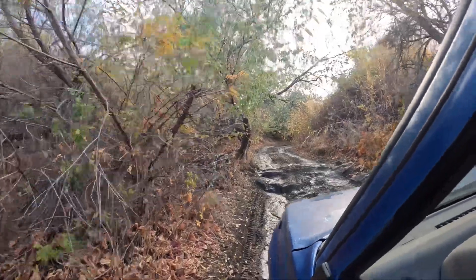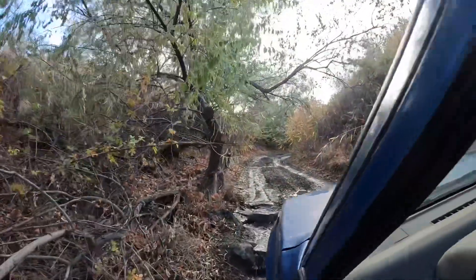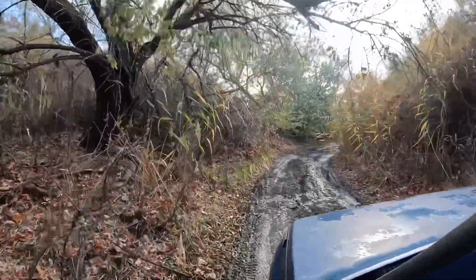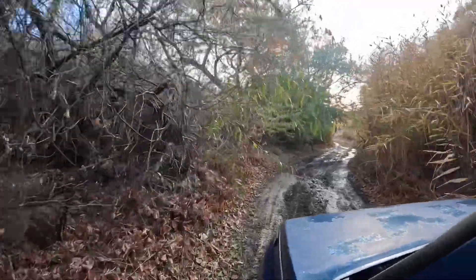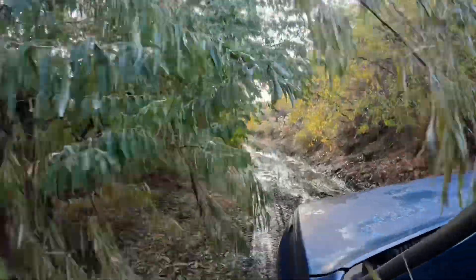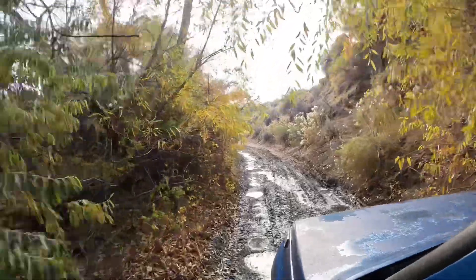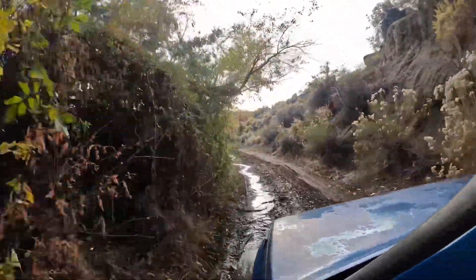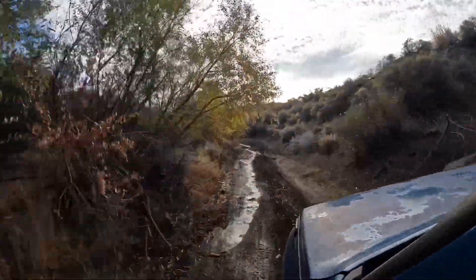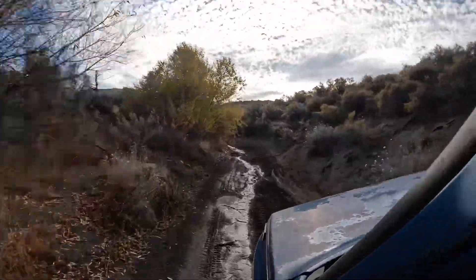I think I showed this to you on a different video, but I love these little areas in the middle of the desert — just out of nowhere there are trees and it's all grown over, and then you're just right back to the desert. It's just cool. I love it.